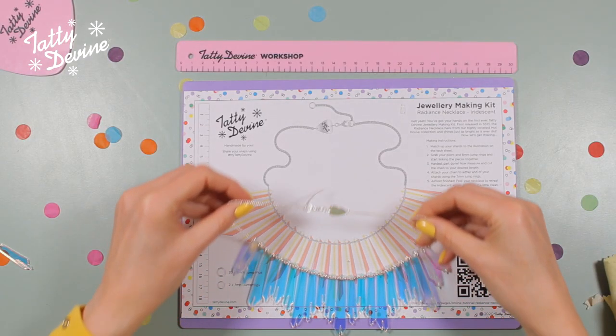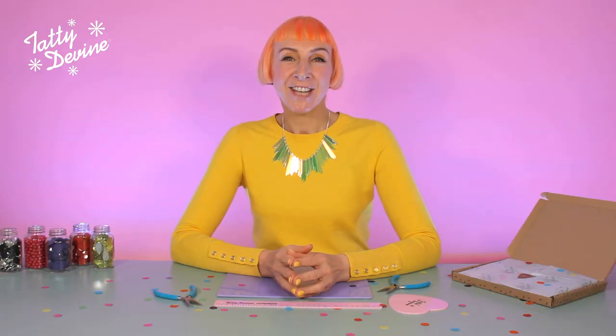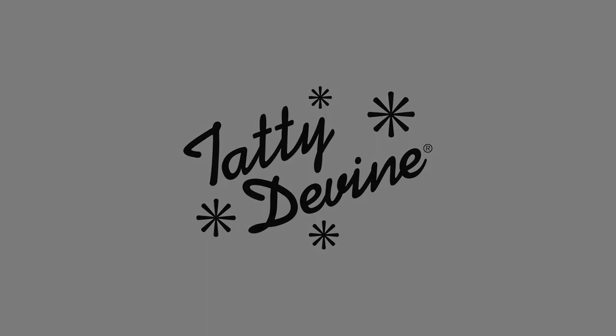I hope you've enjoyed making this necklace along with me today. Do share your photographs on Instagram with the hashtag MyTattyDivine — we'd love to see what you've been up to. If you enjoyed it, don't forget to like, comment and subscribe for more tatty-tastic videos. I'll see you guys.